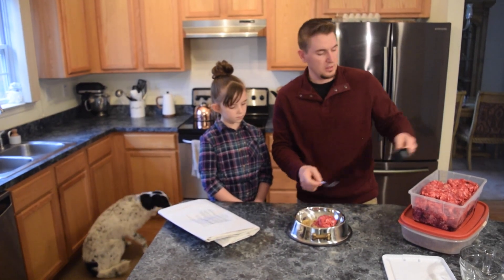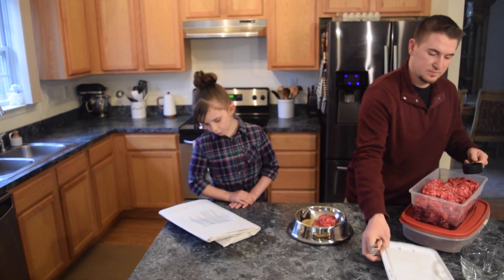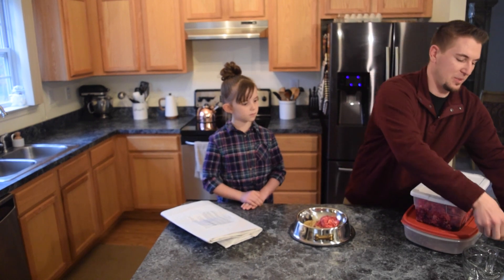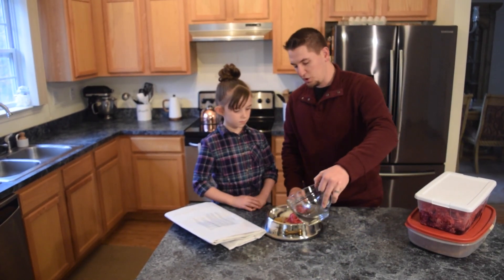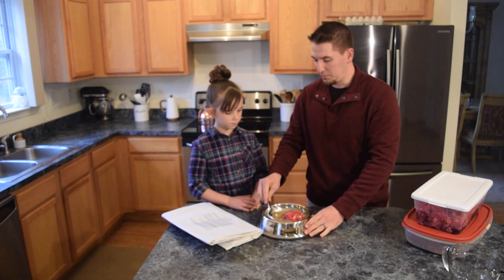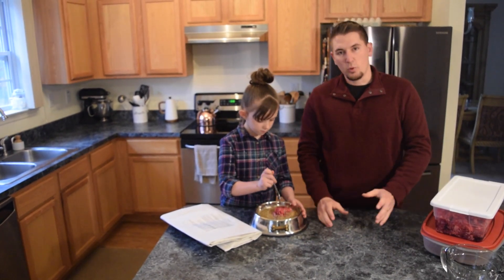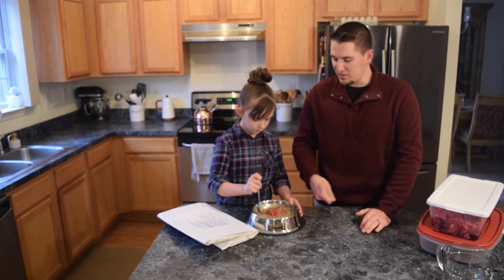I'm going to put that right in there. And then what else are we going to mix in, Alice? One cup of water. One cup of water — we just happen to have one cup of water already measured out here, so we're going to pour that right on over. Then we're going to mix everything up — I'll leave the mixing to you. I like to use a fork; that makes things a little bit easier. You can kind of pull the meat apart and then mix everything in.